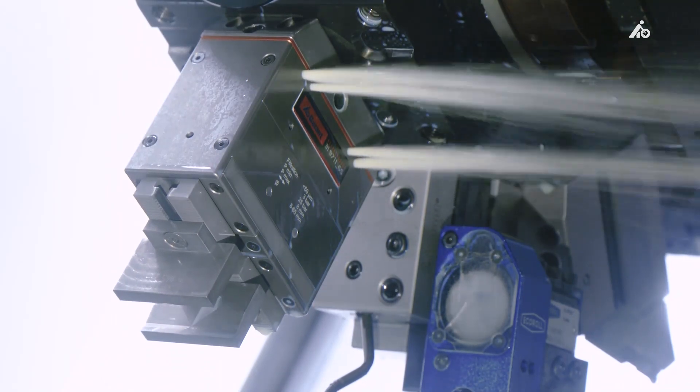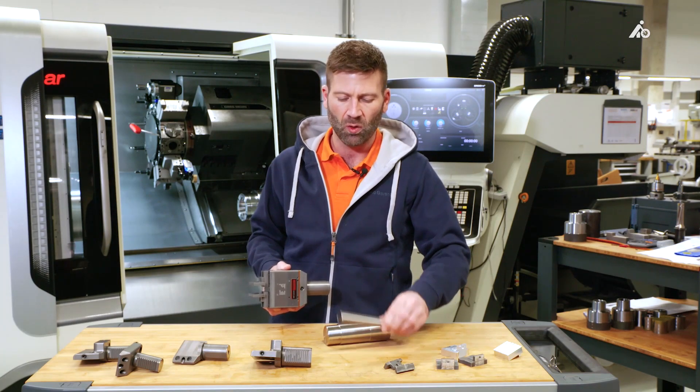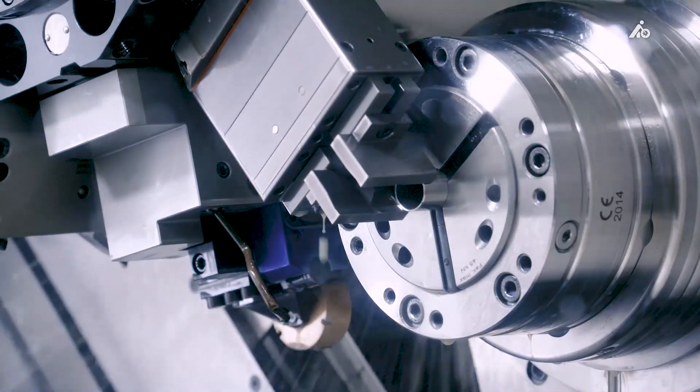There are two pressure levels that I can adjust using screws: the high pressure level to transport heavy material, and the low pressure level to pick up thin-walled material without crushing it.